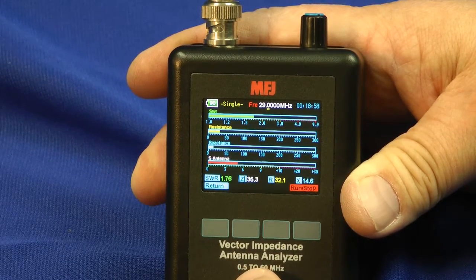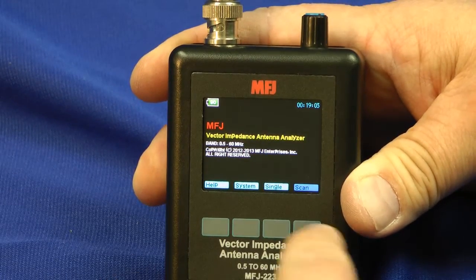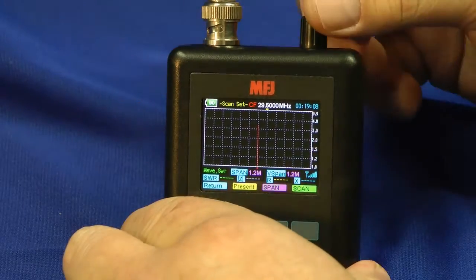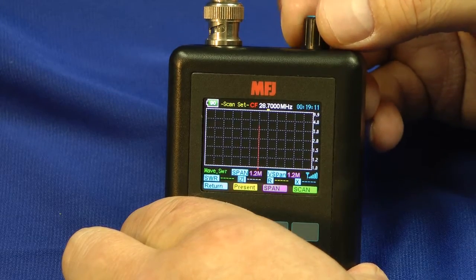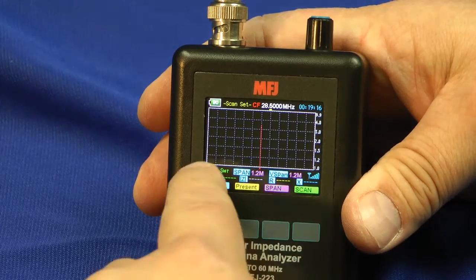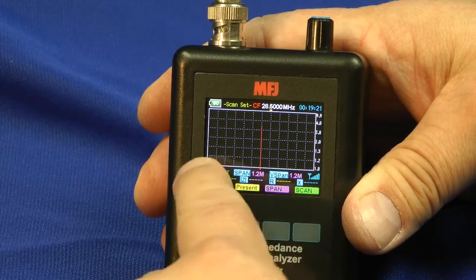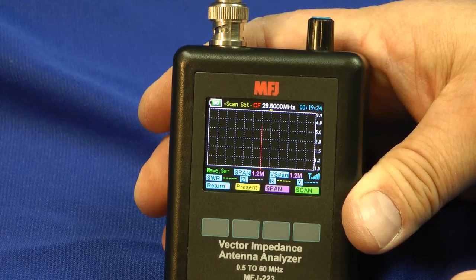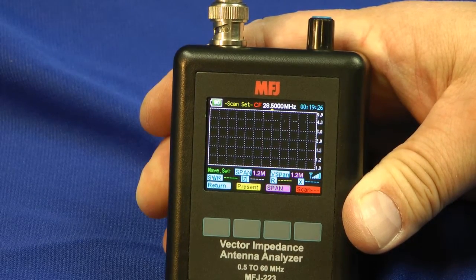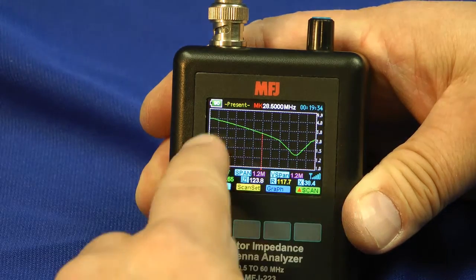So here we are again. Now let's take a sweep of the antenna. I'll go to the return button and we'll use the scan function. I'm going to scan it around the center of 28.5 MHz — that's a good place to look. Right now it's set up for 1.2 MHz from side to side; that's the span adjustment. Now we'll hit the scan button and pretty soon there will be a little chart coming up showing me what the SWR is across that range.